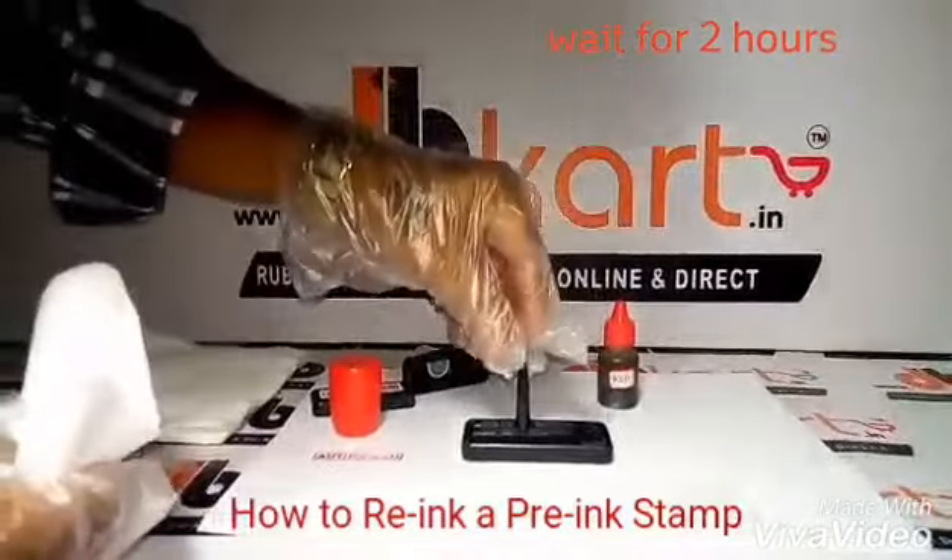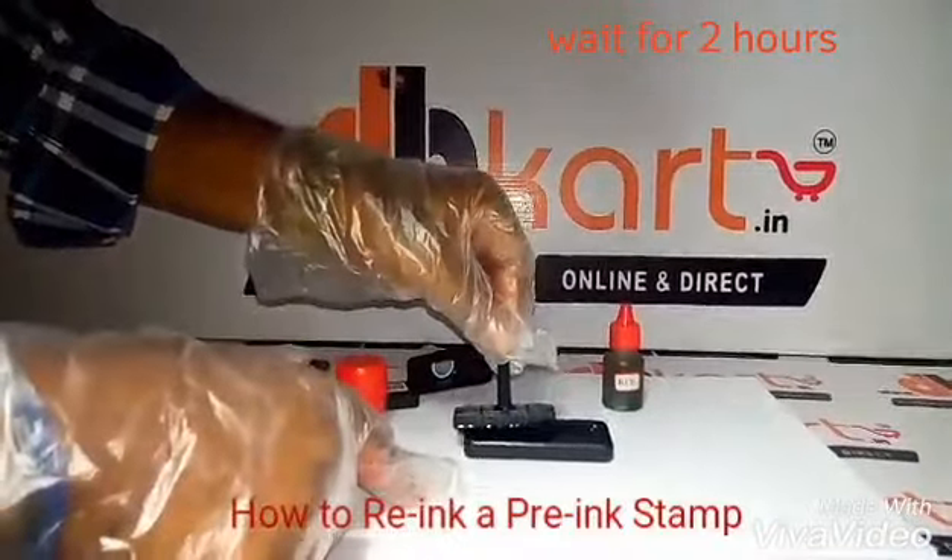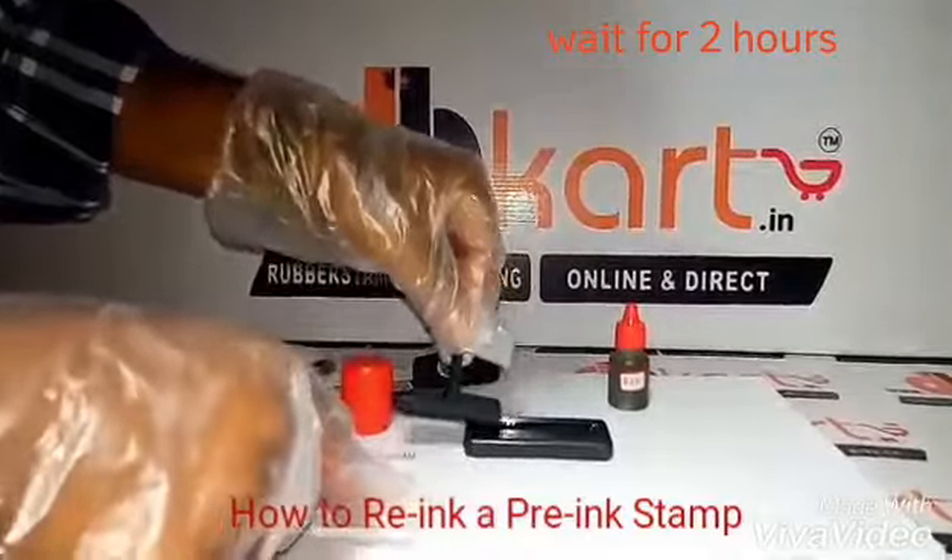Now take a clean tissue paper and remove the rubber stamp.